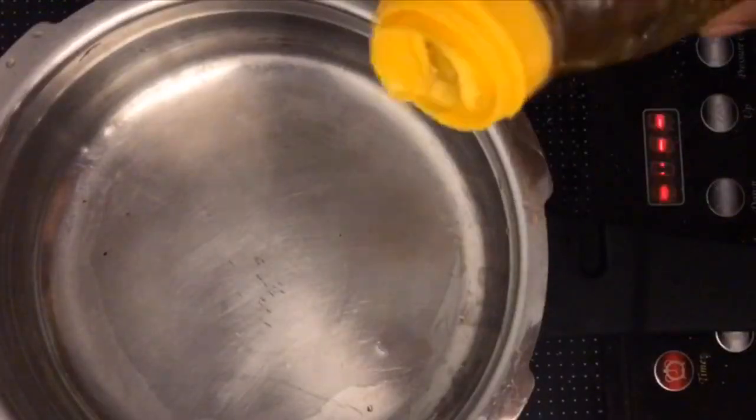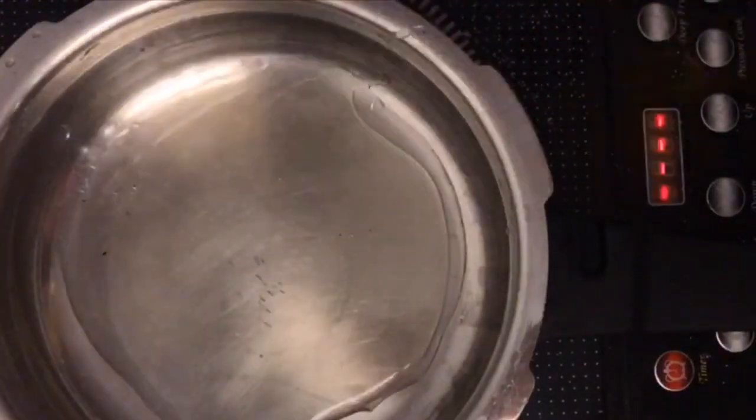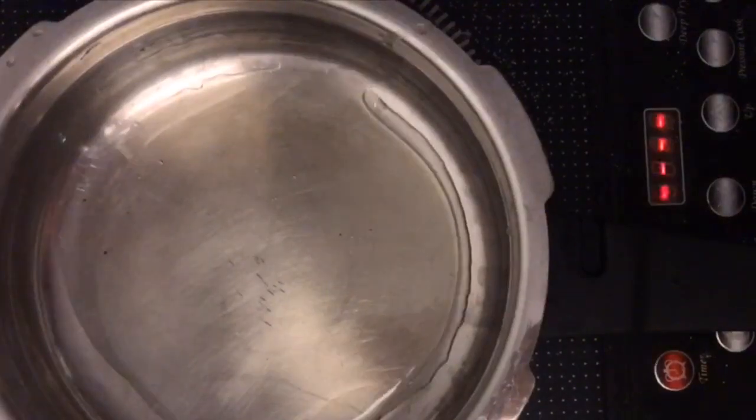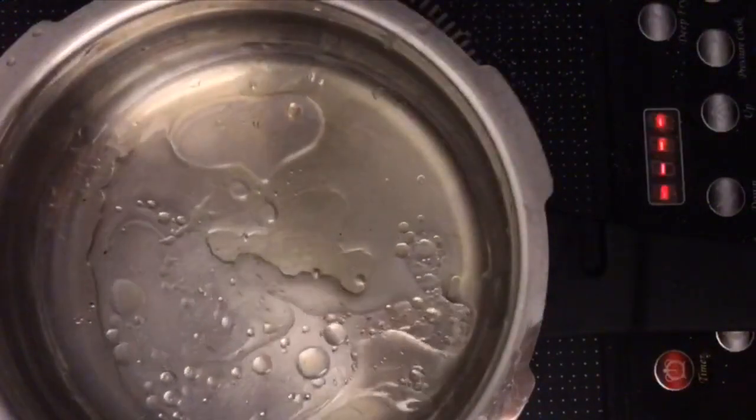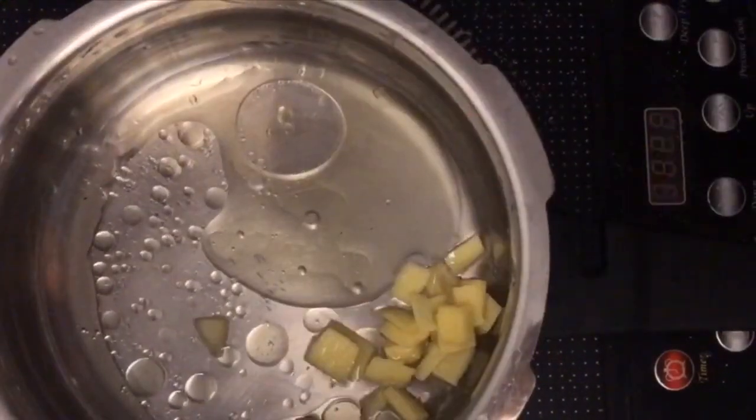I am going to start with a layer of oil, around 2 tablespoons of oil. I am going to add some water, maybe a couple of tablespoons of water, garlic, and some ginger.